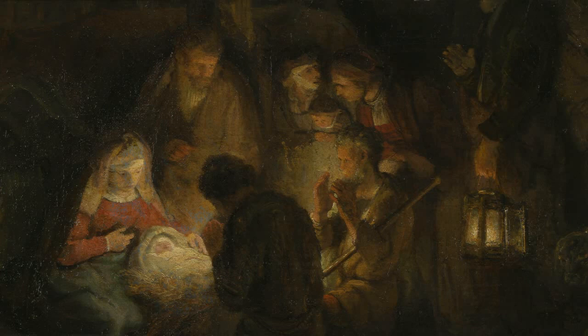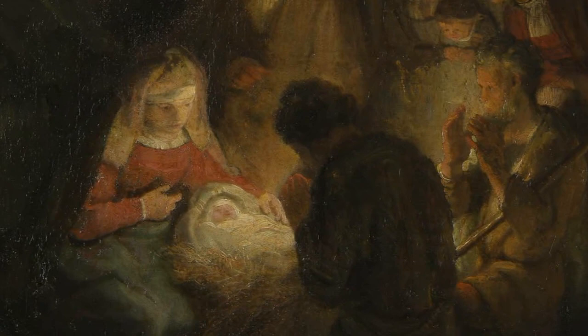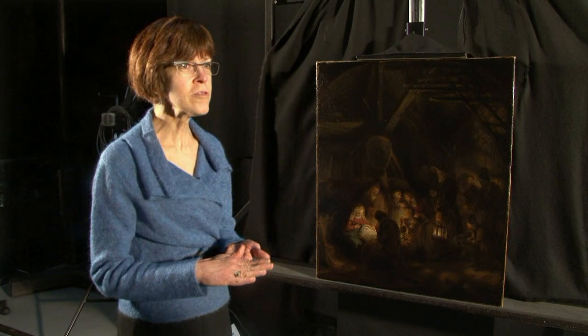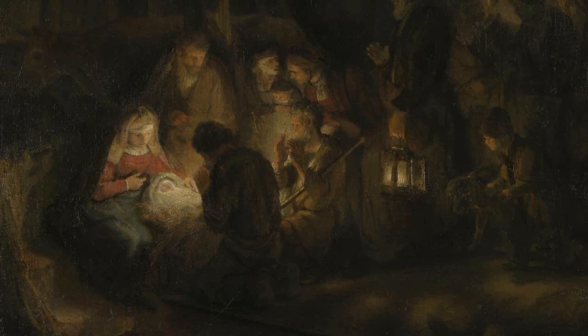Our scientific department did some analysis of the materials used in this painting. There's a very distinctive canvas preparation — a ground layer — that was only used, so far as we know, by Rembrandt and the artists in his immediate studio. And this painting has that sort of ground.